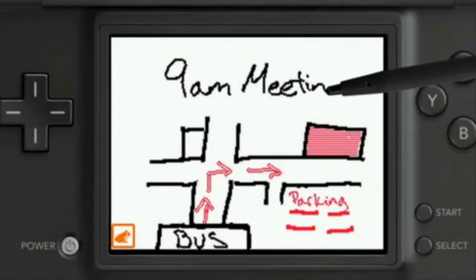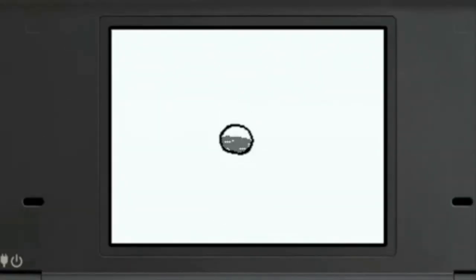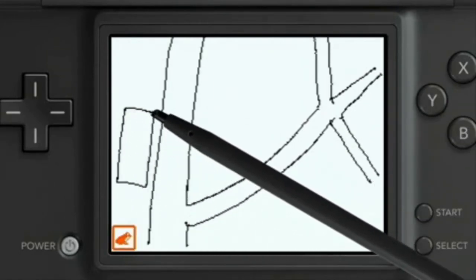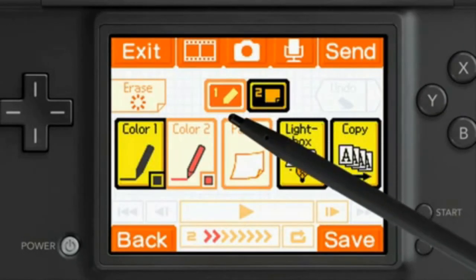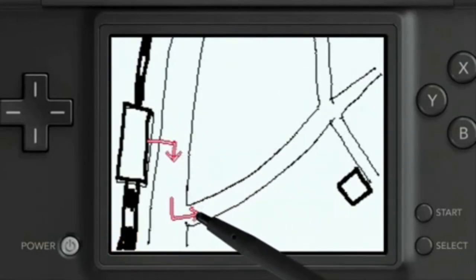At number 3, we've got Flipnote Studio. It's an app that lets you draw pictures and animate them like a flipbook, hence the name. You can draw anything — stick figures, game or cartoon characters, anything — then animate them and be the director of your own movie. You can also share your flipnotes with other people online or locally. I can't tell you how many hours I've spent making flipnotes using this tool, just because it's so easy and fun. And even if you won't be drawing or animating that much, it's still a useful memo pad to quickly jot things down. It's basically got something for everyone, and I highly recommend giving it a try.